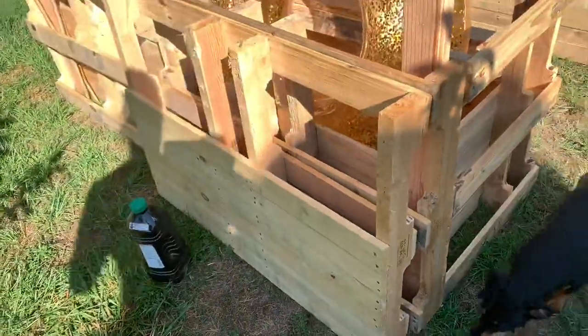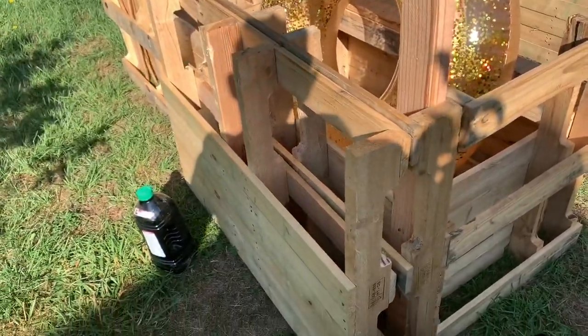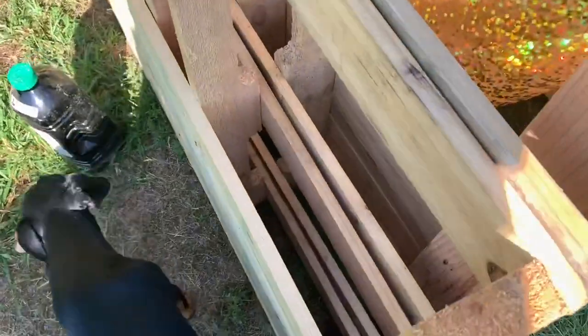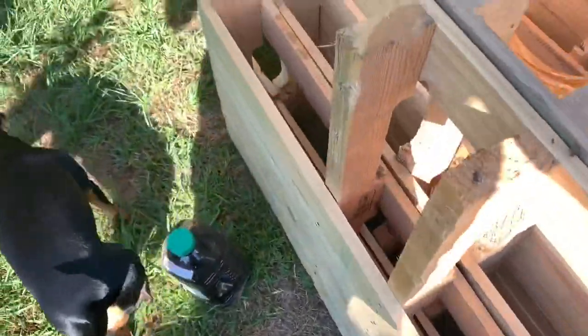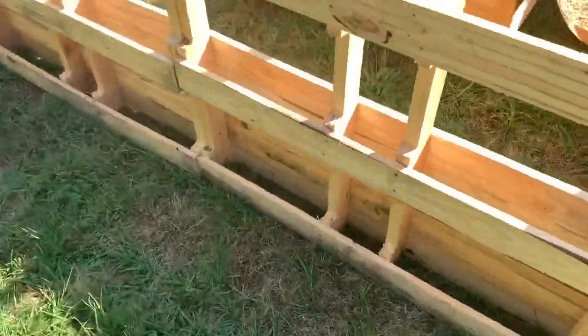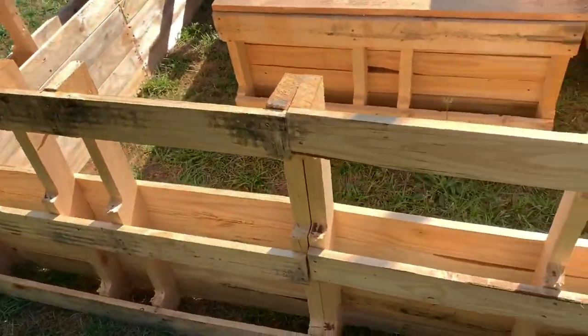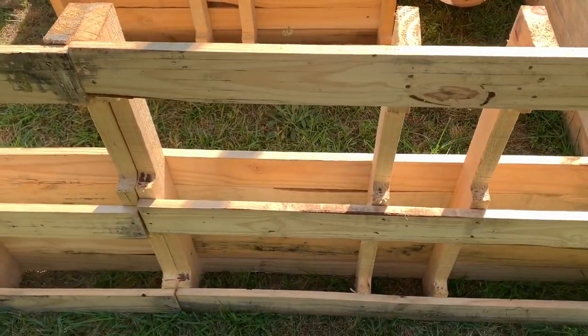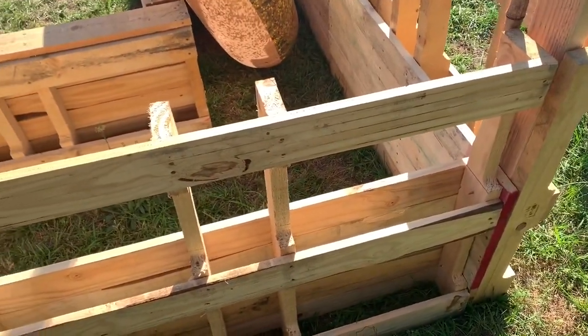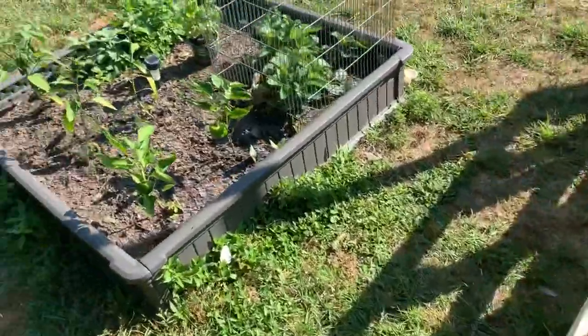My wife wants to figure out a way to get more pallets and put them all the way around so we have some kind of storage all the way around, which is not a bad idea. My idea was to put some small shelves back here to put potted plants if you wanted to.